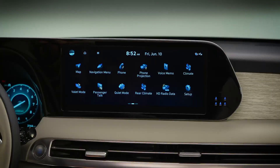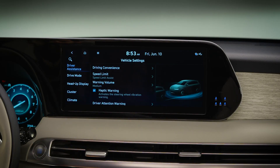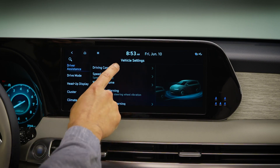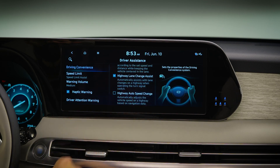To turn this feature on or off, select Setup, then Vehicle, then Driver Assistance, then Driving Convenience. Here you can check or uncheck the box for Highway Auto Speed Change.